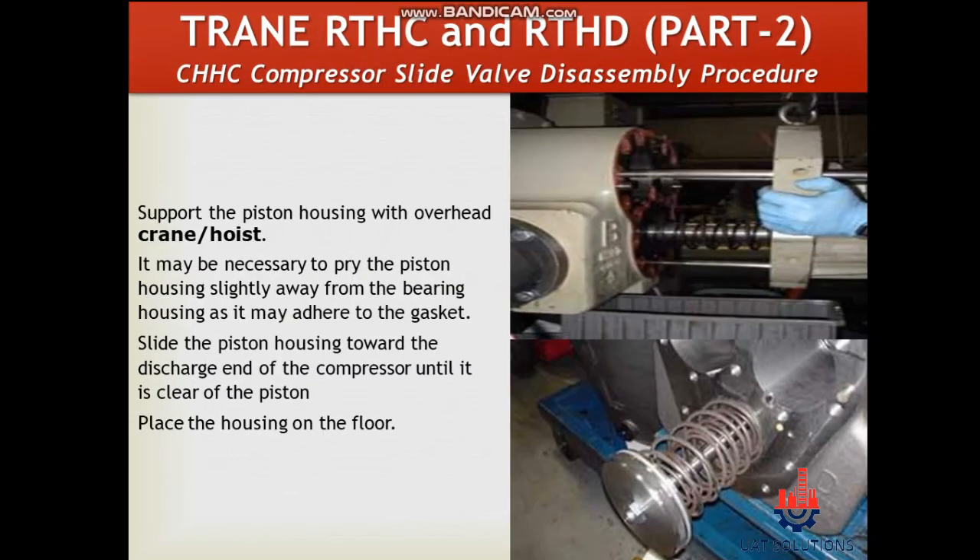Support the piston housing with an overhead crane or hoist. It may be necessary to pry the piston housing slightly away from the bearing housing as it may adhere to the gasket. Slide the piston housing toward the discharge end of the compressor until it is clear of the piston.